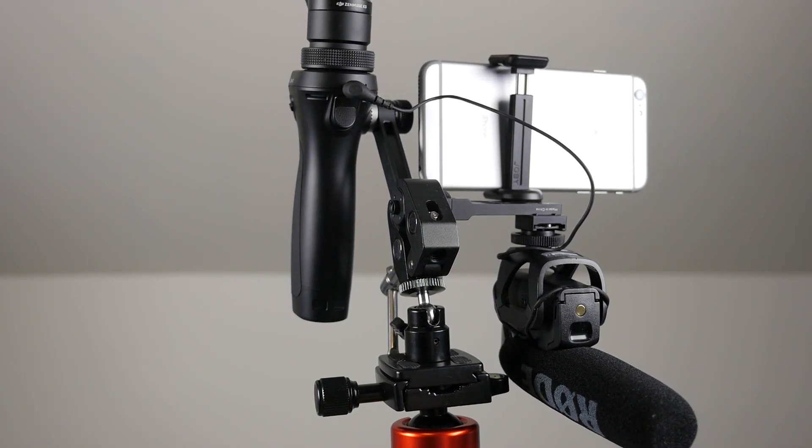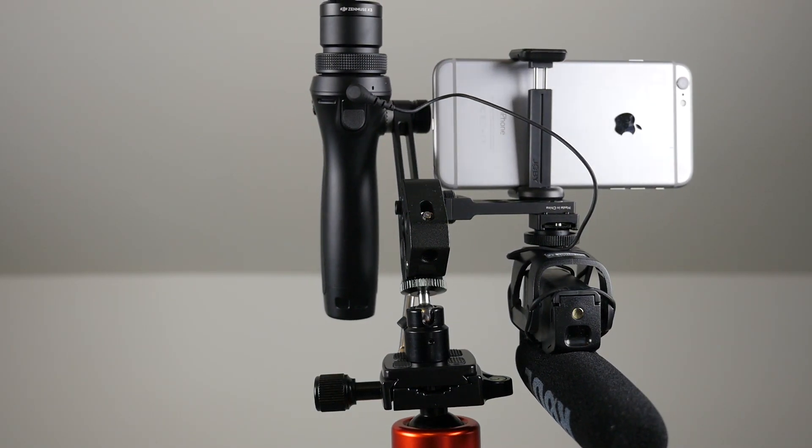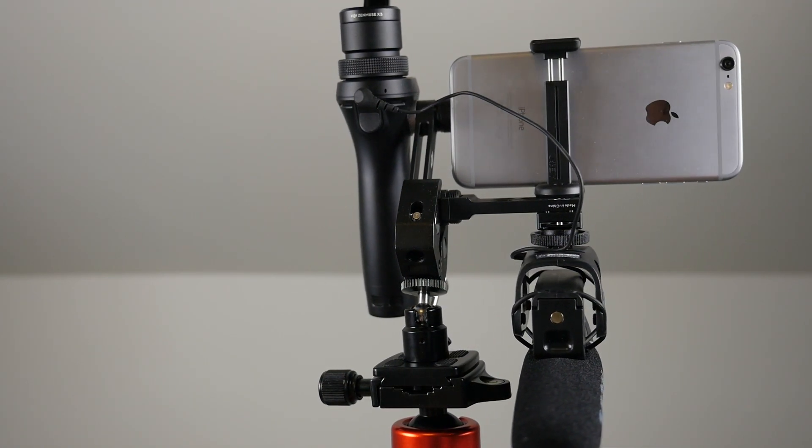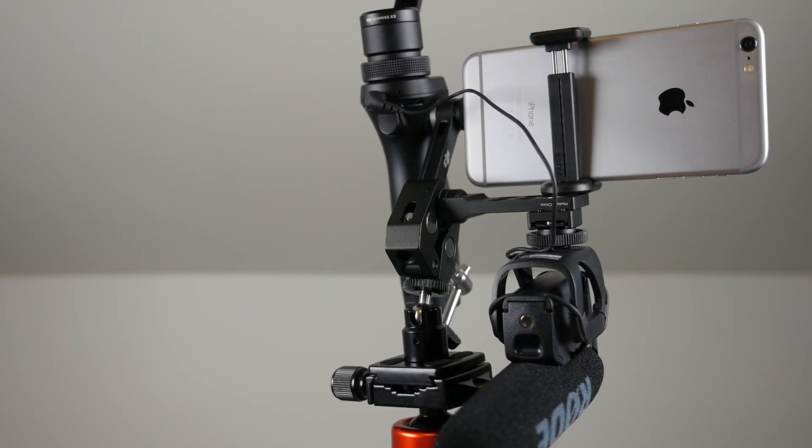Hi there, Jake from DroneTech. Today I'm going to be showing you how to mount an external microphone that has a hot shoe adapter directly to the DJI Osmo. So let's get started.